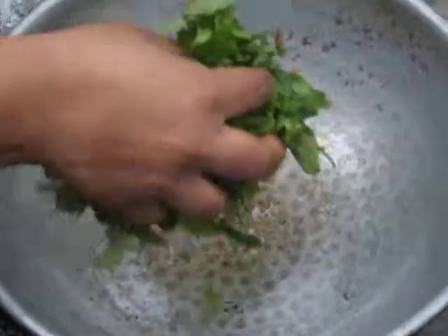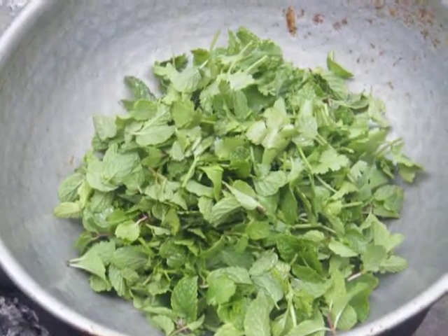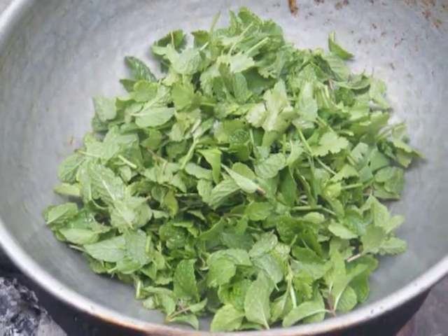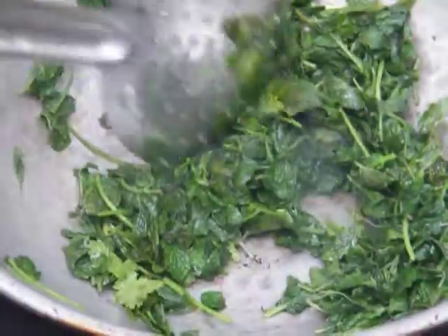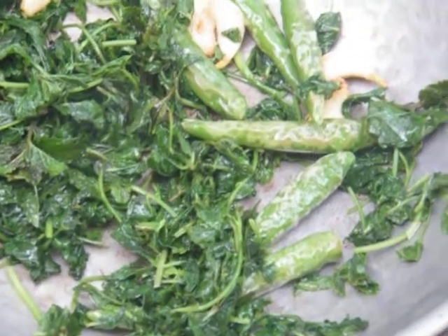Now we are going to add the mint leaf and the coriander leaf to the pan. We are going to stir it well for cooking. We have fried it well and it has shrunk to a particular consistency. Now we are going to add the chili and garlic that were earlier fried. We are stirring it well.